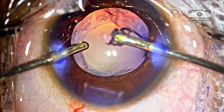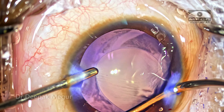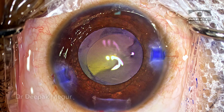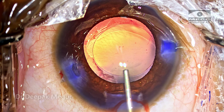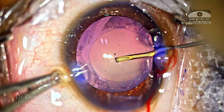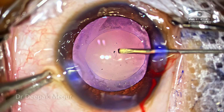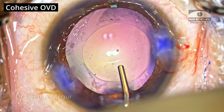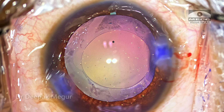Once the bag is clean, now is the time to perform posterior capsule rhexis. We can perform the posterior capsule rhexis even after implanting the lens, but in this case I have decided to perform it before implanting the lens. I fill the bag with OVD — the bag is slightly underfilled so that I can perforate the capsule with a bent 26-gauge needle. Once the opening is made, I inject cohesive OVD — sodium hyaluronate — into the opening and into the Berger space. Now is the time to do the posterior capsule rhexis.